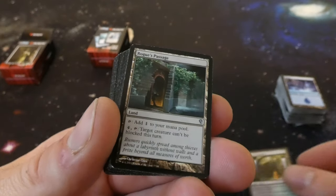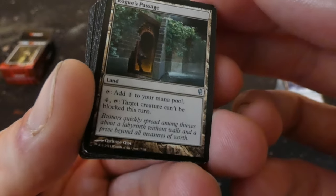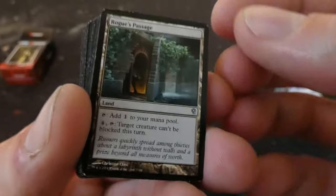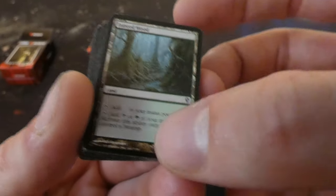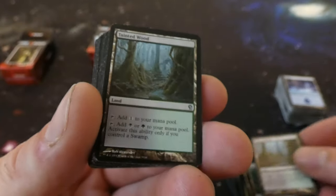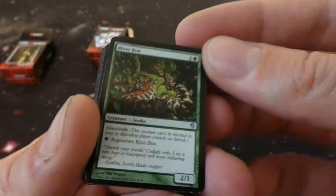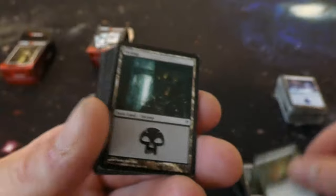Looks like we're onto the lands — got a Guildgate. Rogue's Passage — great card and great non-basic land, just throw it in the deck. It doesn't enter tapped, which is cool — it adds colorless, and you pay four to make a creature unblockable. Pretty sweet. Got Tainted Wood — it's like a dual land but you can only make black mana if you have a swamp. Got two of those. River Boa — one and a green, a 2/1 with islandwalk. Then we got some swamps and some forests. What a crazy little thing.